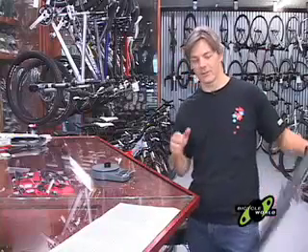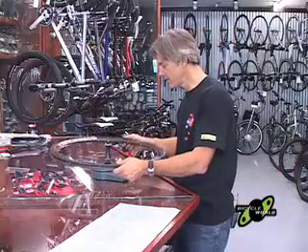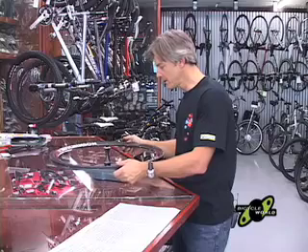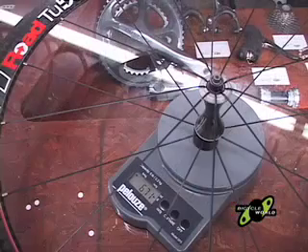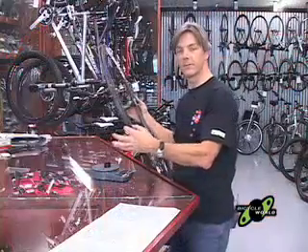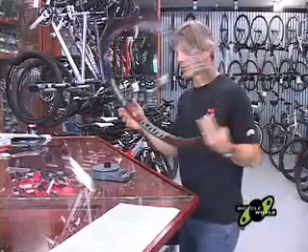We're going to use the official Bicycle Showcase scale here to make sure these measurements are really accurate. We've got a spacer on here that we balanced, so it'll help us keep the wheel steadier and a little bit easier to balance. 671 — not a bad weight for a front wheel that's deep dish and tubeless.